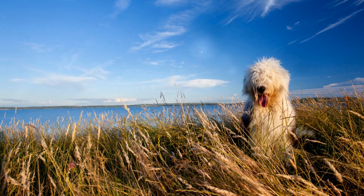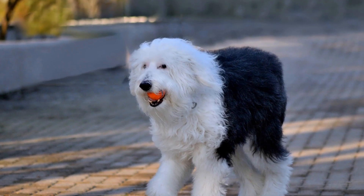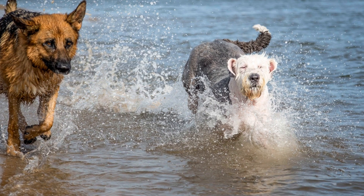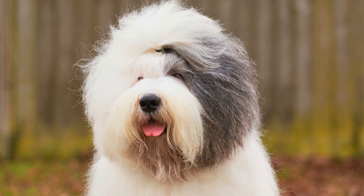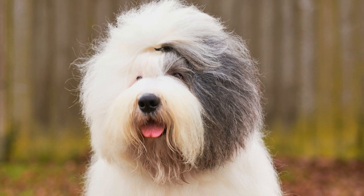Three: Brushing and Detangling. Due to their long and dense coat, Old English Sheepdogs are prone to matting and tangles. It is important to brush your dog thoroughly before the bath to remove any dirt, debris, or loose hairs. This pre-bath brushing will also help to minimize matting and make the bathing process more manageable.